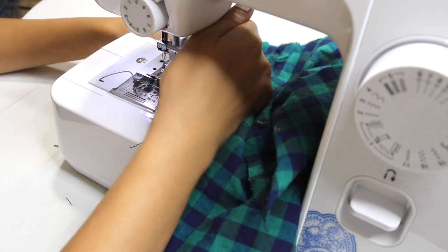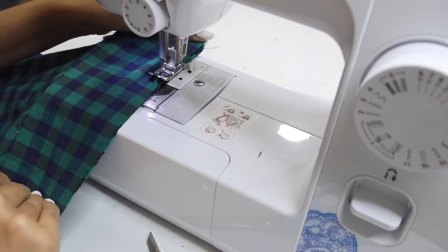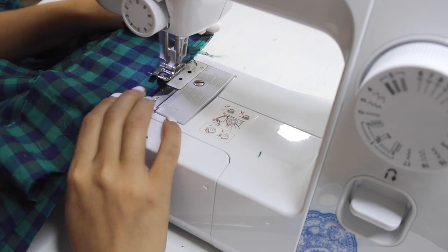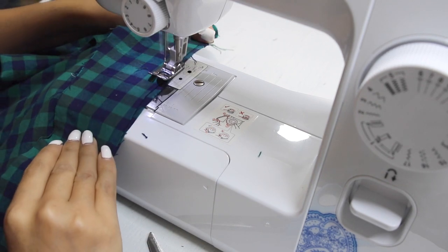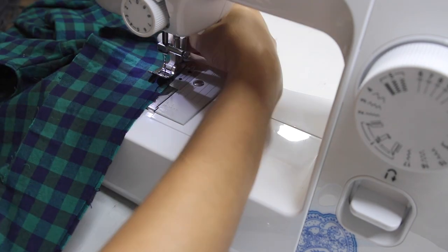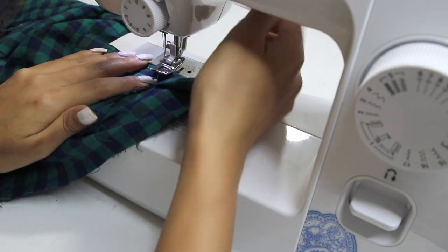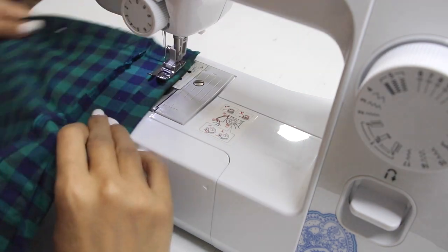Once the pieces are joined in one, I'm going to add it to the shirt near the bottom. This step is really not necessary, but I realized I ended up cutting the shirt too short — I could have made the skirt a little shorter and kept a little more length for the shirt. So I'm adding extra fabric. Please skip this step if you are happy with the length of your shirt. Once the long piece is joined to the shirt, I'm just hemming the raw edges, making sure it's all nicely sealed and even.